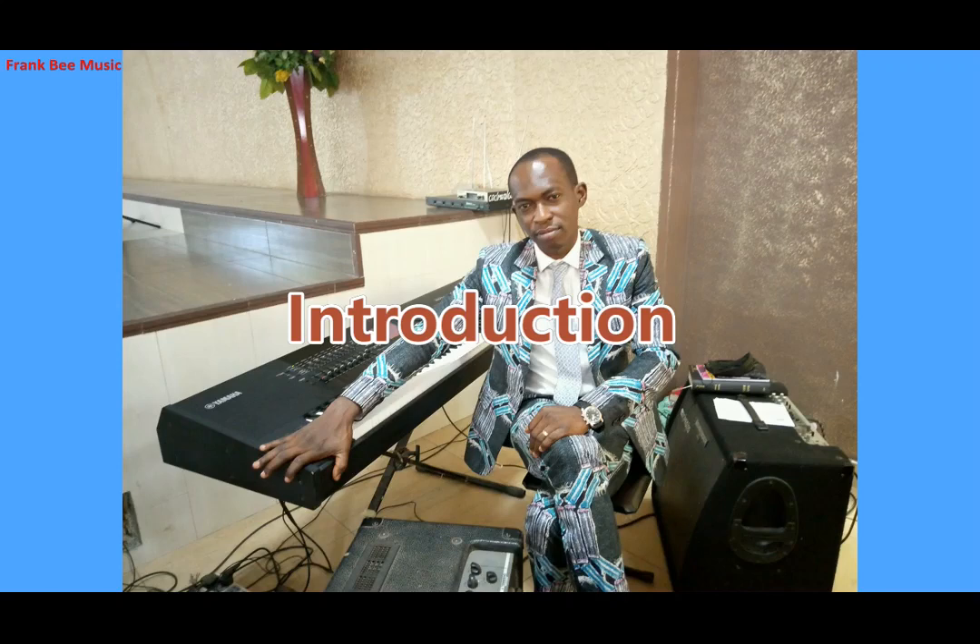In today's lesson, we're going to learn how to sing the alto part, the soprano part, and the tenor part of the song titled 'Come and See' by Joe Praise featuring Mercy Chingo. The song was sung in the key of G major, and in this lesson we'll learn how to sing the chorus of this song.